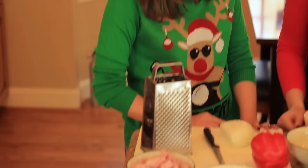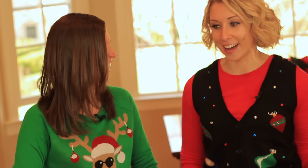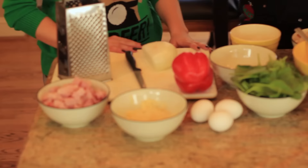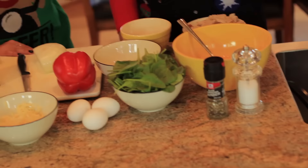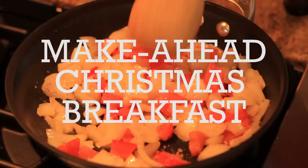We have some ham, because some people have Christmas ham for dinner — I don't, and I don't either. But some people do, so you can use ham. We have cheese, duh. We have some veggies because you want to be a little healthy — we healthify, a little bit. We have some eggs, of course, because you can't have breakfast without eggs. And we're going to bake it, and it will be ready in an hour. Let's make it.